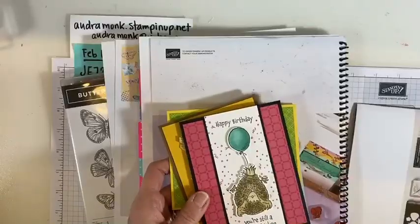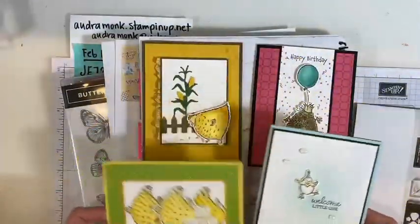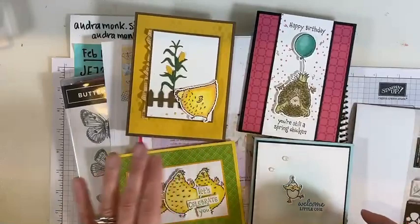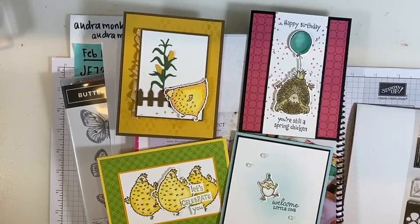I don't know where the flyer is, so let's talk about what you can buy now, because that's an important thing to know. Right now you can get the Hey Chick and Hey Birthday Chick bundles — they are so cute. I don't have a flyer but I can show you the cards I made. You can look on my website at audramonk.stampinup.net, and I can show you the actual stamps.